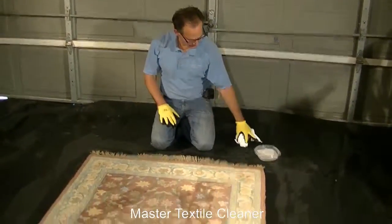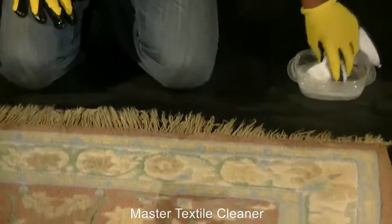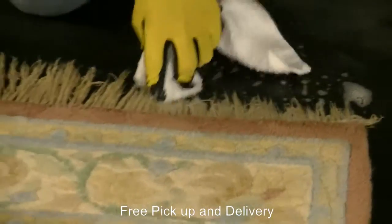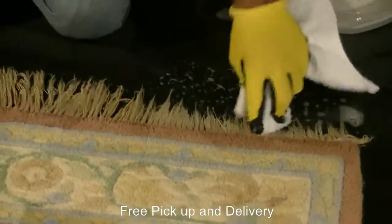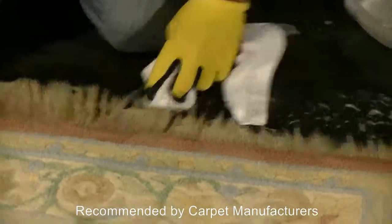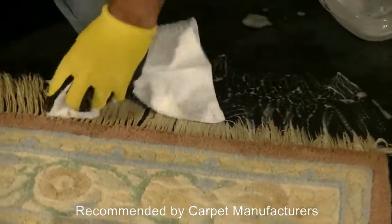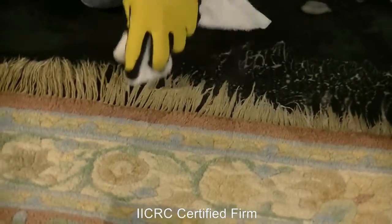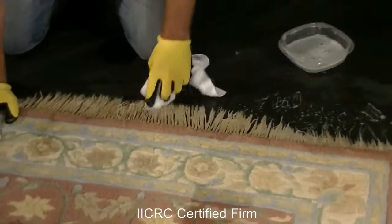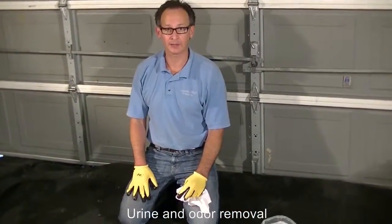Now we're going to show you how we clean the fringes of the carpets. We have an agent here — fairly mild — to clean them. The fringes themselves are typically cotton. What we're doing is dipping it in — taking a white washcloth and agitating right into the fringe. Certain folks will use bleach on fringe. Although bleach will strip out color, it's kind of harsh and it will definitely disintegrate the fringe, so it's not really recommended.